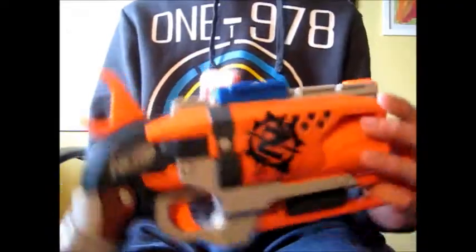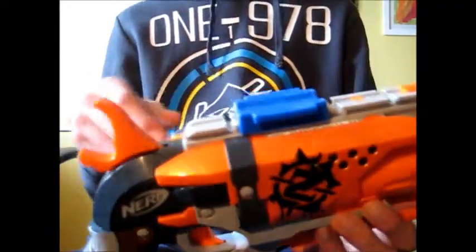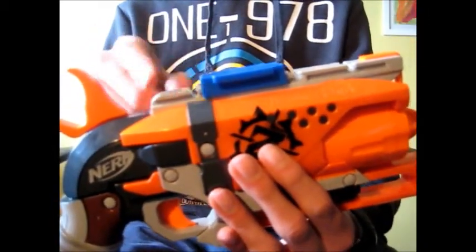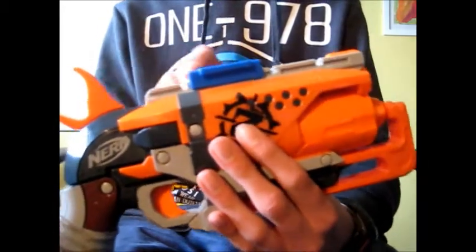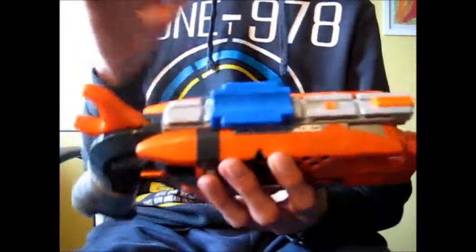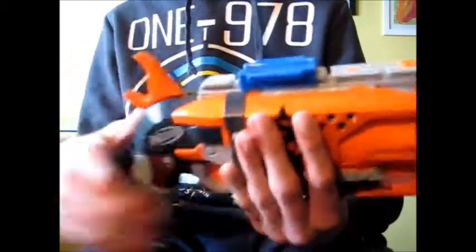It's really cool — you can fit this on every Nerf Tactical Rail, which is really, really cool. You can put this in Recons, Retaliators, Rampages, Rapid Strike. It looks mad on my Rapid Strike on the tag rail on the side — it's really cool.